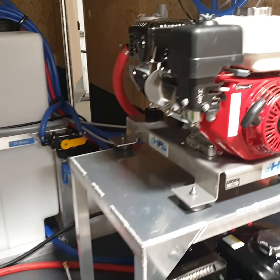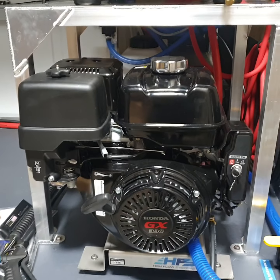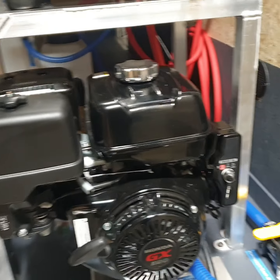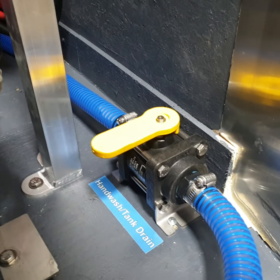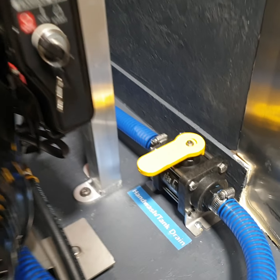This is the Comet P40 soft wash system pump, and a GX390 gear drive pressure washer. We put a tank drain here — raw water tank drain with access to pure or regular water right there.